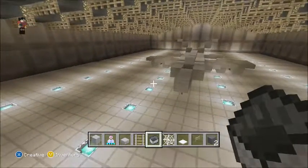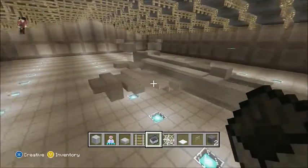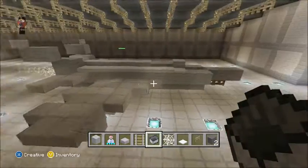Welcome to YouTube. Today I'm going to be showing you how to make a Hydra in Minecraft, so stick around for the tutorial if you want to see how to make the Hydra.